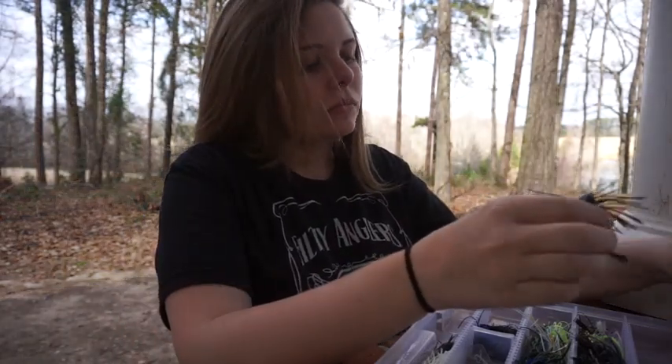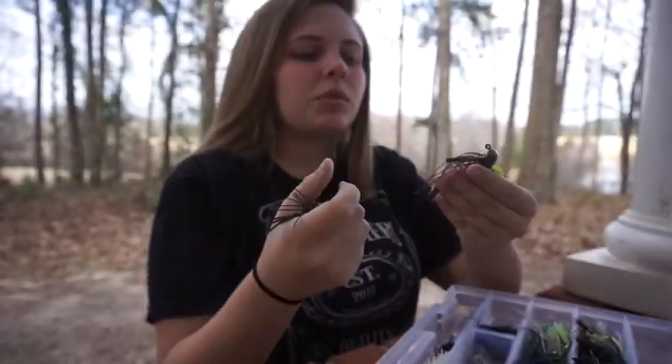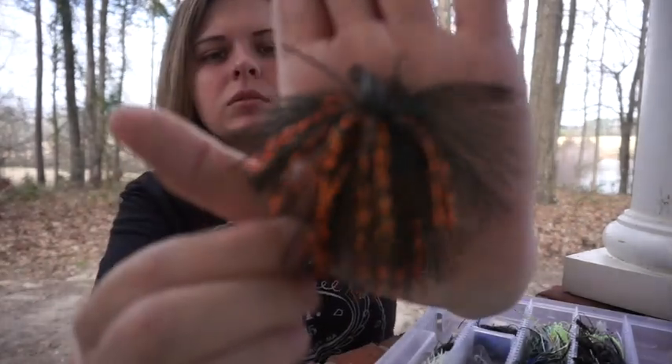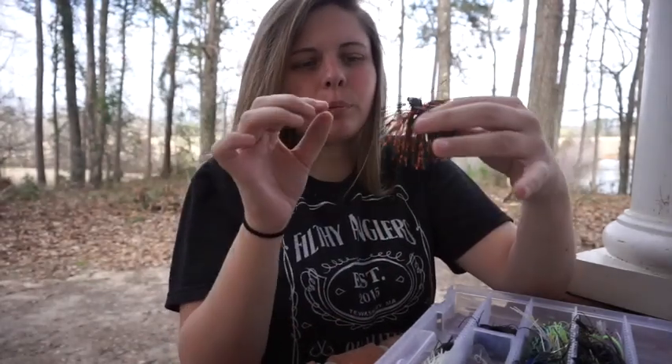Next I have a few finesse jigs. I've never used this one but it looks pretty cool. And I have this spider jig - this is really cool, I like how it's all poofed out everywhere.